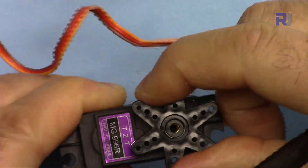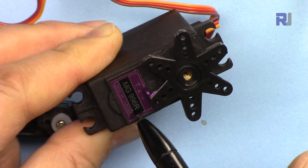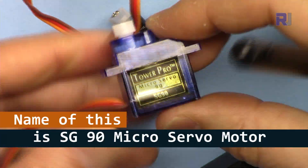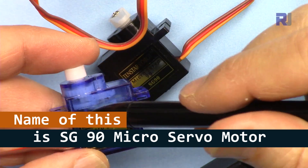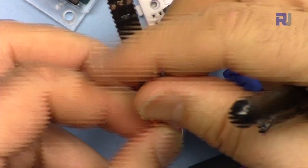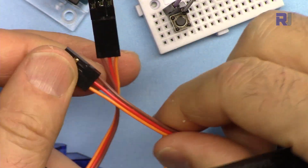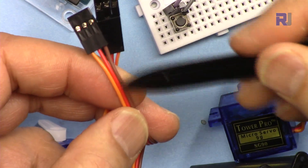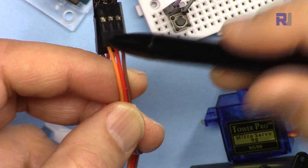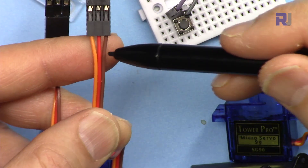This MG966R version goes zero to 180 degrees. It has metal gears, while the other is plastic gear — much cheaper, three to five times cheaper. The servo motor has three wires: the darker wire is ground, the middle wire is always 5 volts, and the third is the signal wire. You might see it as black, white, or orange, but the configuration is always the same: ground, 5 volts, and signal.